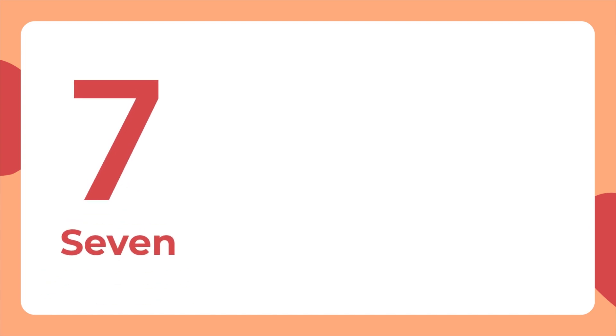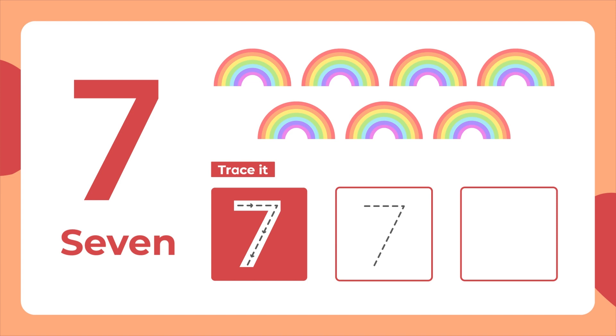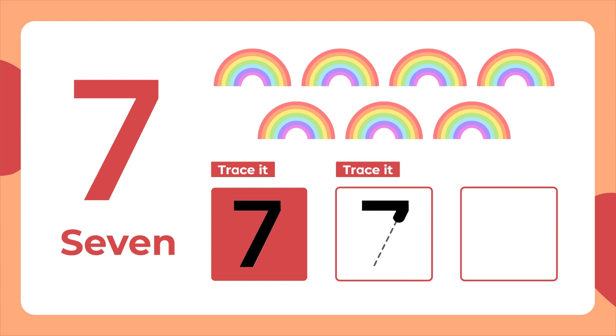This is the number 7. Seven rainbows. Let's trace it. A flat line across. Then slope down to the left. Trace it again. Now let's write it.